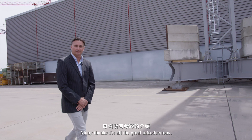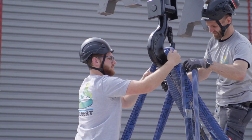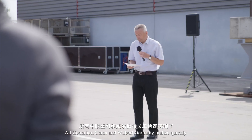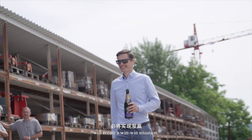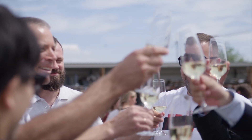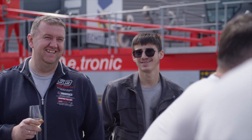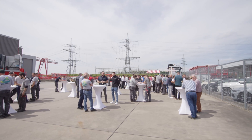Many thanks for all the great introductions. Now let's take a look at how the crane works. ZoomLion in China and Wilbert in Germany realized quickly that close cooperation will create a win-win situation.